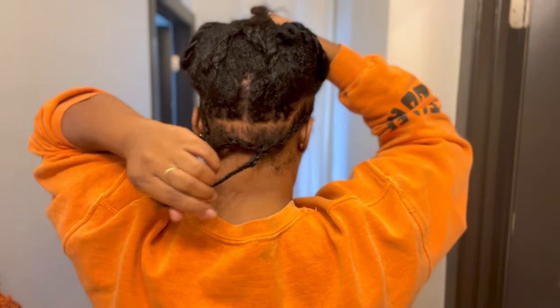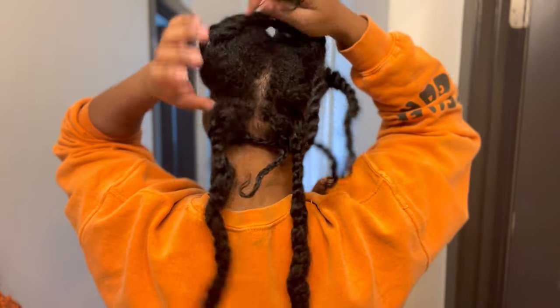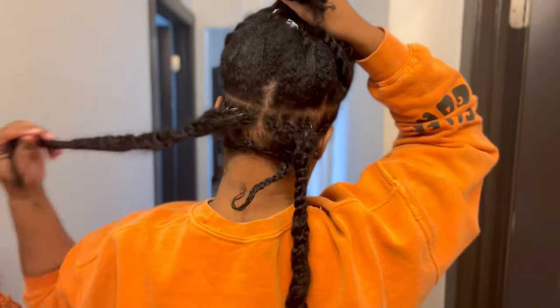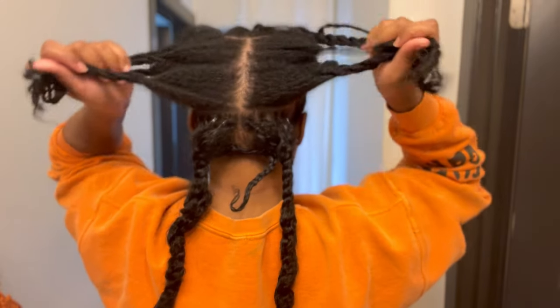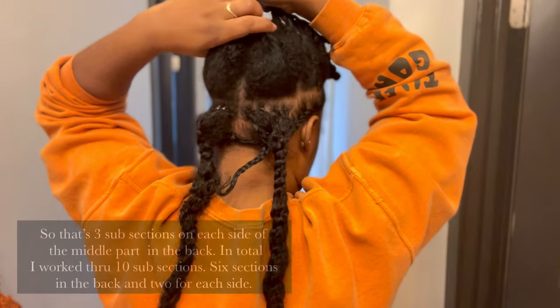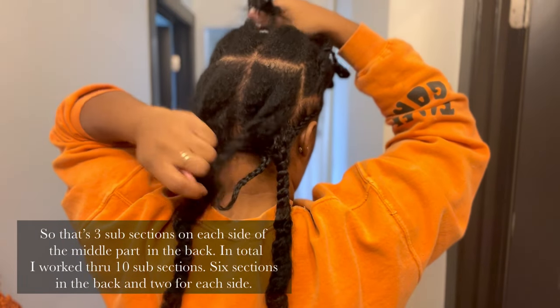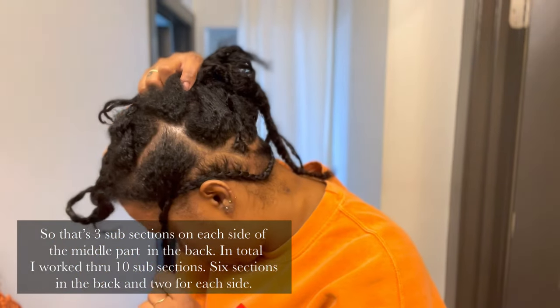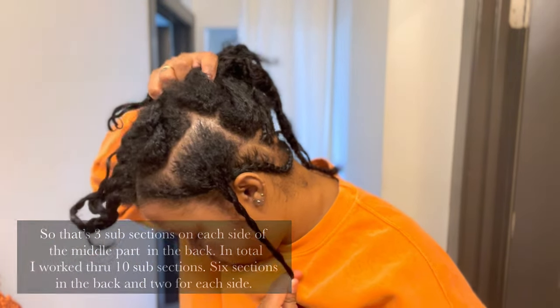I section out my perimeter — the sides and also the nape of my neck. I had already gotten it started because I was so excited. What I do is separate my hair into sections because that's what works best for me. I part down the middle, then I have two or three subsections in the back, and then when I get to the sides I have two subsections on each side.